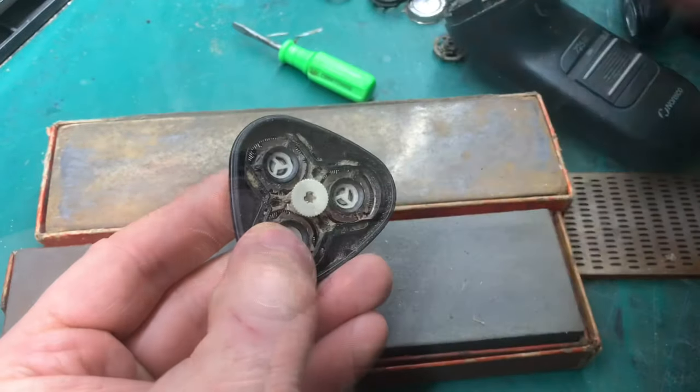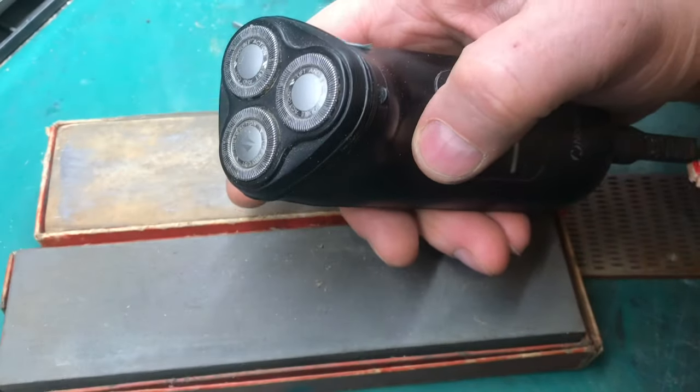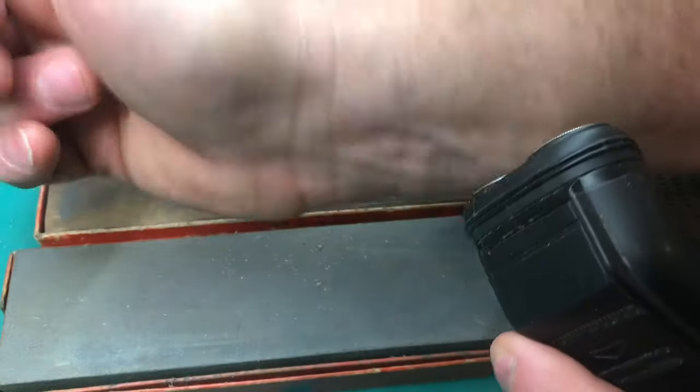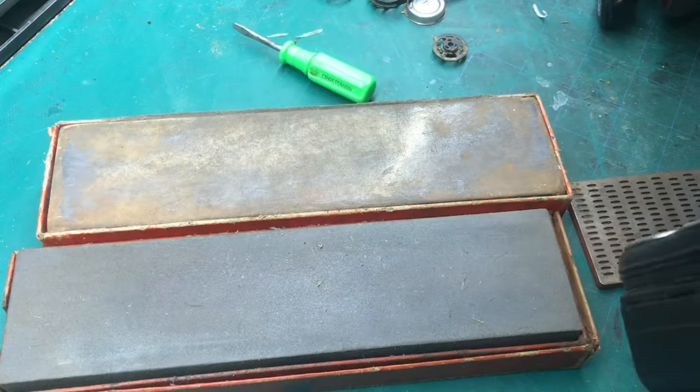We'll put this one back together and I'll show you how good it cuts. I've been using this old corded razor for years — if it still cuts, why get rid of it? It wasn't cutting that good before I sharpened it, but you can see now it's really starting to cut. And it took less than a minute to get it all sharpened up. If you're ready to throw away your old razor, give this a try.